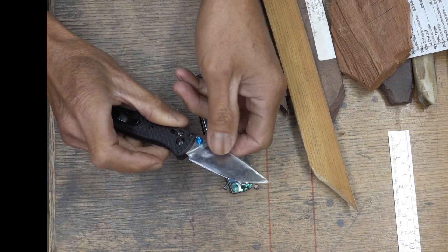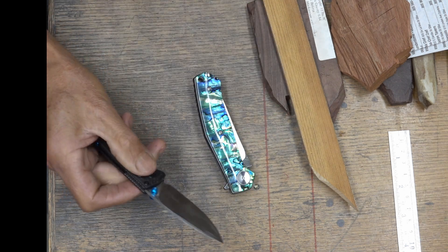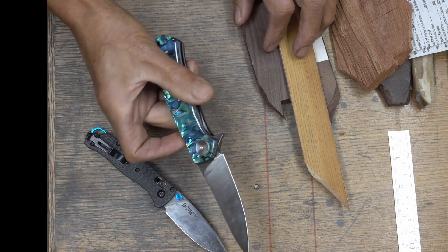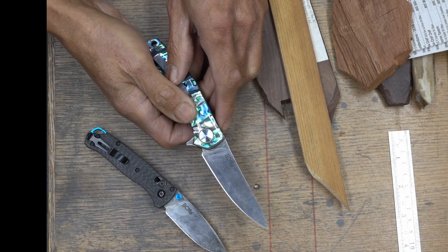It's not S30V — it's definitely something like CR-13MOV, something like that. And this one also was a hologram Damascus, and they were flat, full flat-ground.